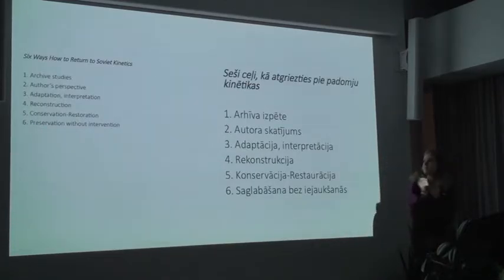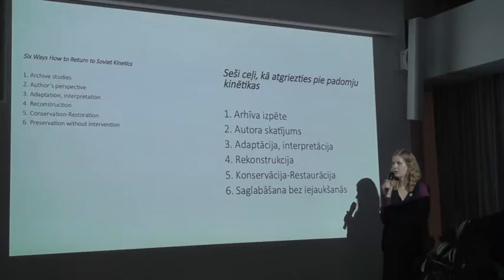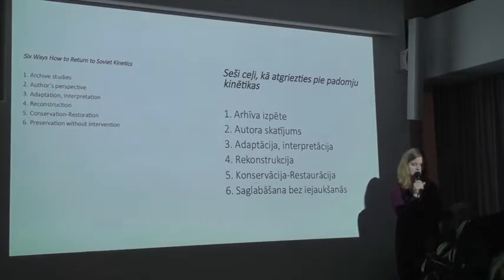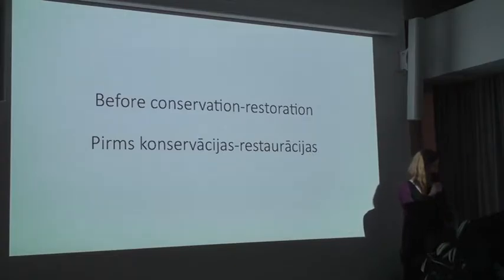These are the six ways Eva Stachlowska introduced us to revive kinetic art, and I will try to touch all of them while telling you about the conservation of these two objects.